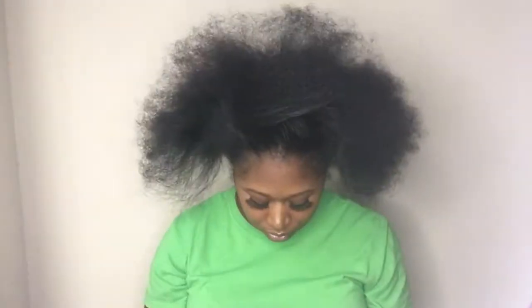Hey y'all, so today we'll be doing an invisible ponytail. You'll need a comb, Got2b spray, a brush, a hairband, and a blow dryer. You want to first start off by combing your hair out.